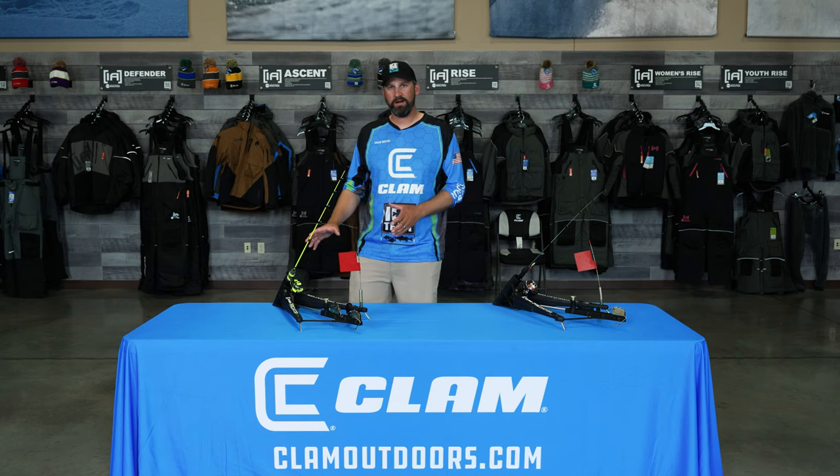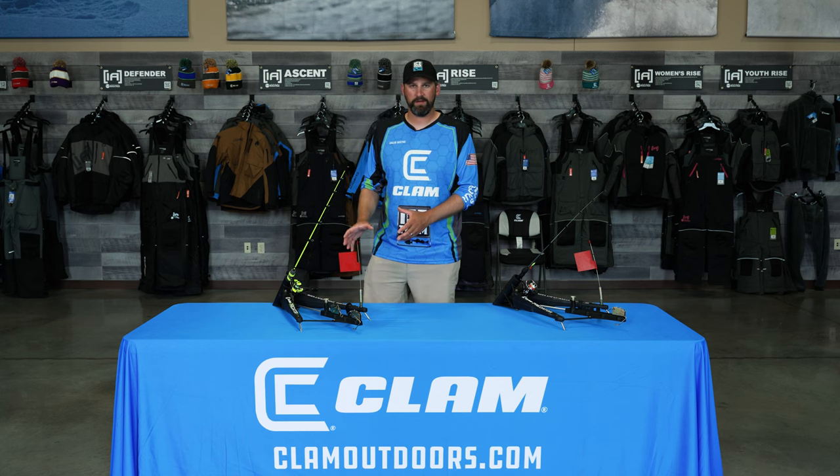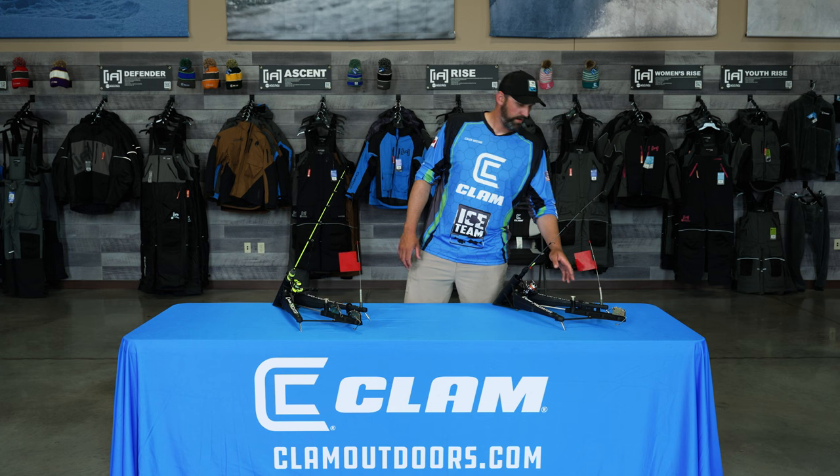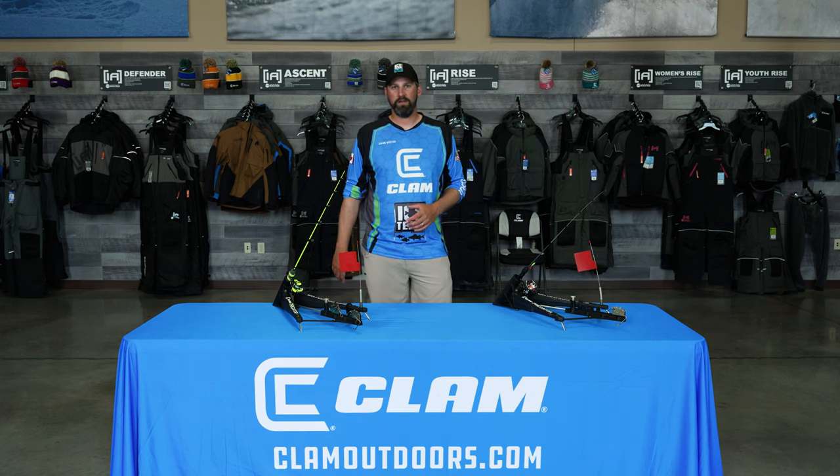The Predator is a multi-function ice fishing device that uses two different triggers to set up as both an automatic hook setting device and a flag signaling device. Automatic setting is legal in most states, but we made it very easy to use just one trigger in states where automatic setting isn't legal and only the flag setting is allowed.